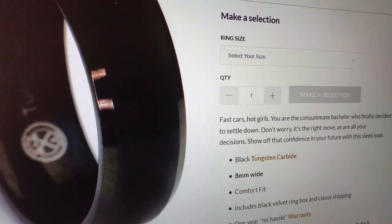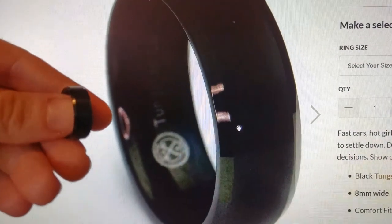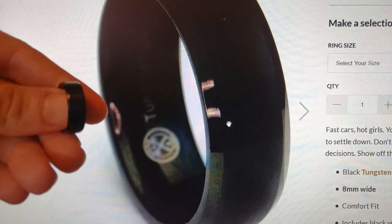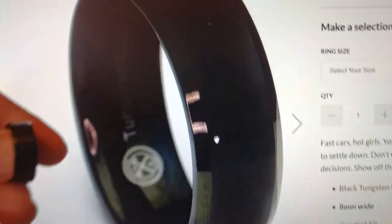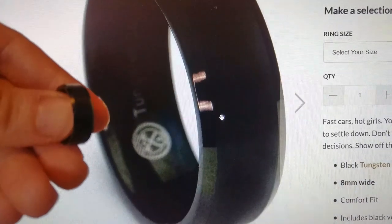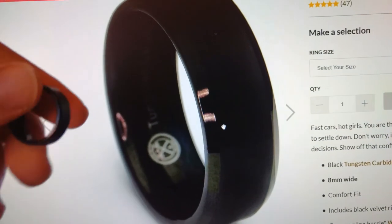I definitely do not have the best camera to capture this, but the finish on this is pretty much exactly as I expected from the photo. They got a nice zoomed-in picture that shows the finish of the sides — a little shinier than the middle. Finish looks great in person. So if you're in the market for a ring and you want one that goes with pretty much anything, I would definitely recommend checking out the Baller from Manly Bands. Thank you so much for watching.